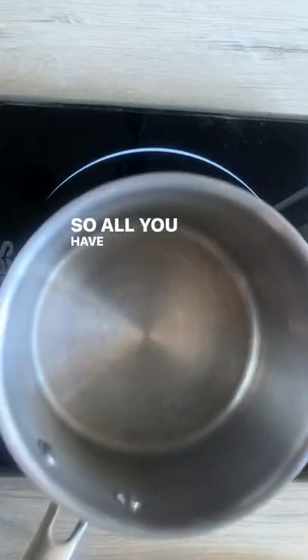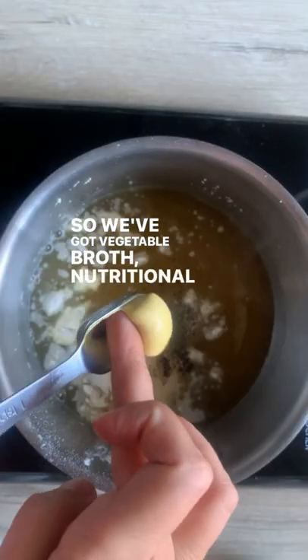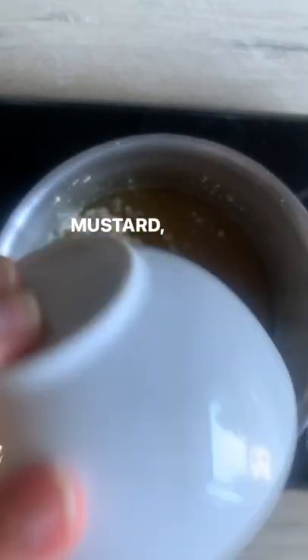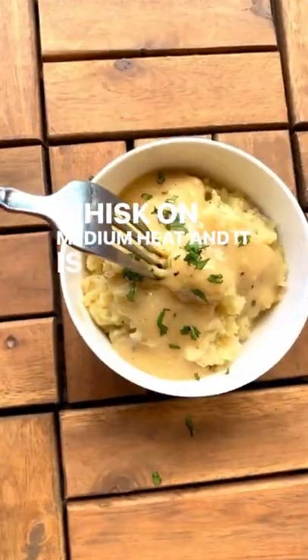Let's make a vegan gravy. All you have to do is mix all your ingredients together in a pot — vegetable broth, nutritional yeast, flour, Dijon mustard, onion powder, black pepper, and soy sauce. Mix that all together, turn it to a boil, whisk on medium heat, and it is ready to go.